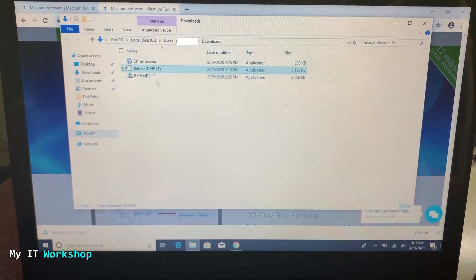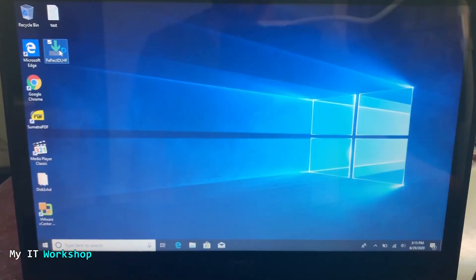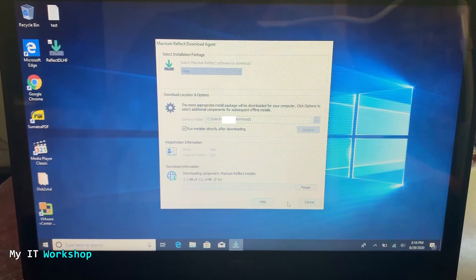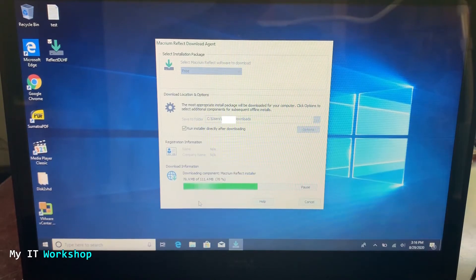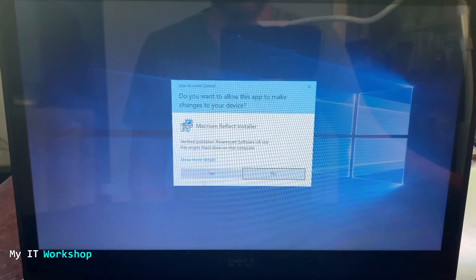The download is very small — about five megabytes for the first part. I copy it to my desktop and double-click on it. It asks a few questions: which version — select the free one — and where to install. I'll leave it by default since I'll delete it after. The video is sped up here, but it downloads around 112 megabytes total from the website, so it's not that big.